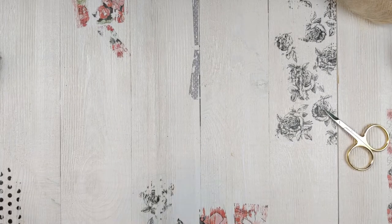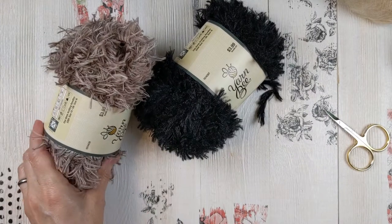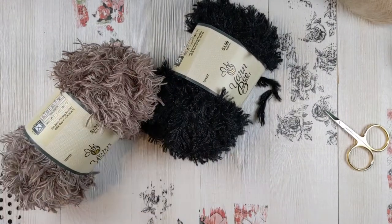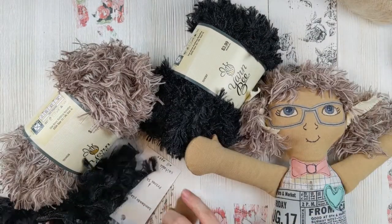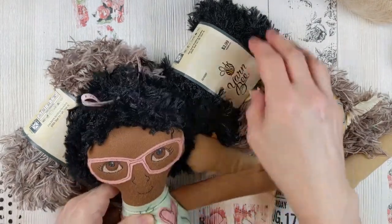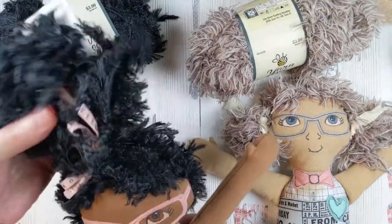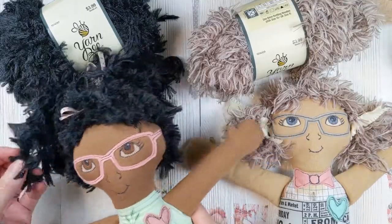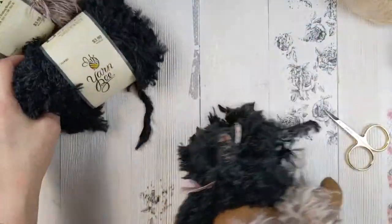Another common option is to use yarn. I've used tons of different kinds of yarns. This is an eyelash yarn that works well — I use it on the rag dolls that I've made, and you can see how those work out. I'll show you a little bit later how to make a wig out of yarn. It's pretty simple. So that's the eyelash yarn.